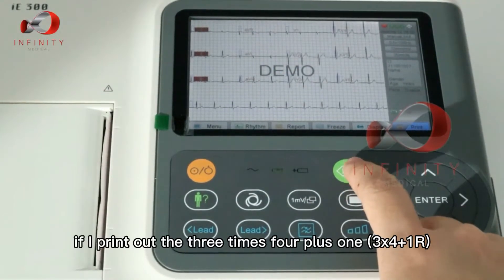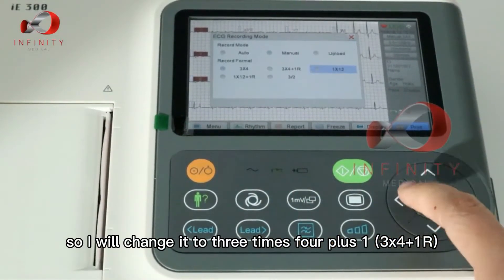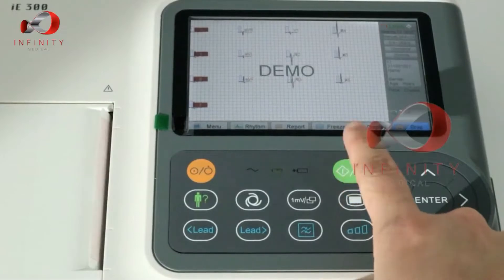For example, if I print out three times four plus one rhythm, I change it to three times four plus one and press print.